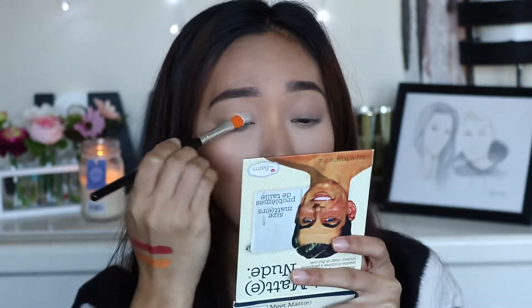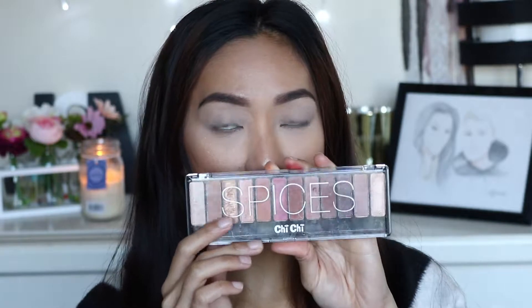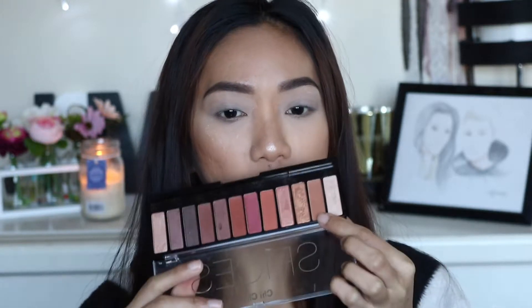Just to have a good white base for the eyeshadows to pop, since this is a very very colorful eye look. For transition shades I'm actually going to use this Chi Chi spices palette and I'm going to take this shade right here for our transition, so I'm going to take a fluffy brush and use that shade for transition.